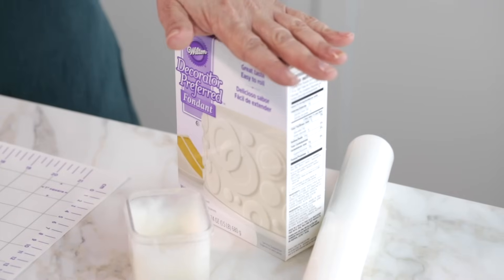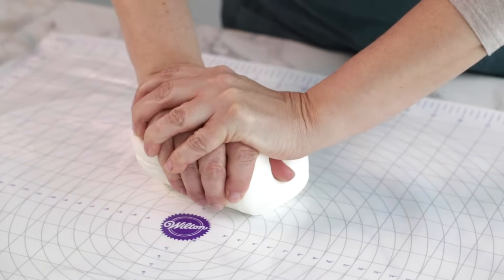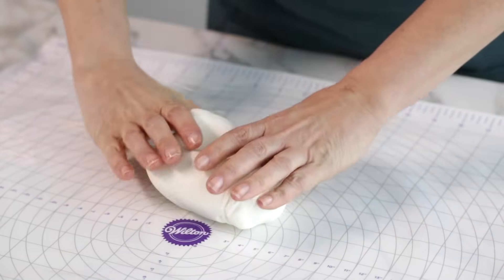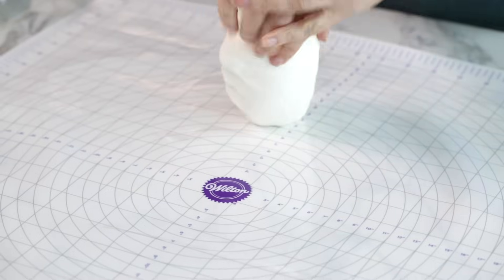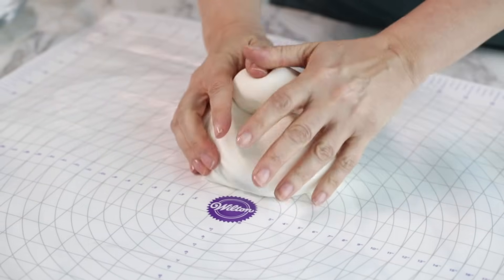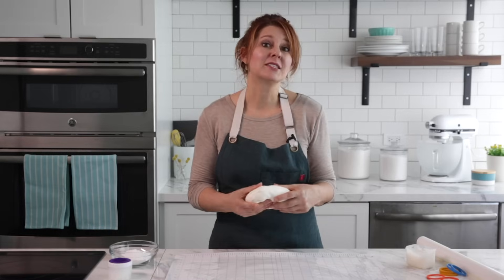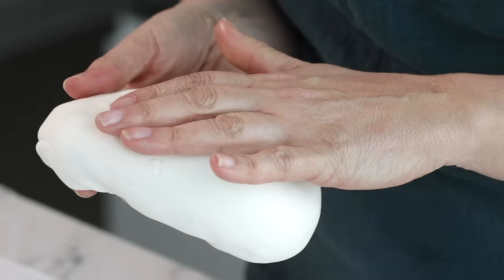Today I'm using Wilton ready-to-use fondant. We do have a recipe on Wilton.com to make a homemade marshmallow fondant if you prefer. You'll want to knead the fondant until it's pliable — use a little vegetable shortening if the fondant is sticking to your hands. If you're coloring your fondant, now is the best time to add color. Be sure to use fresh fondant; if the fondant is old it will affect the texture.